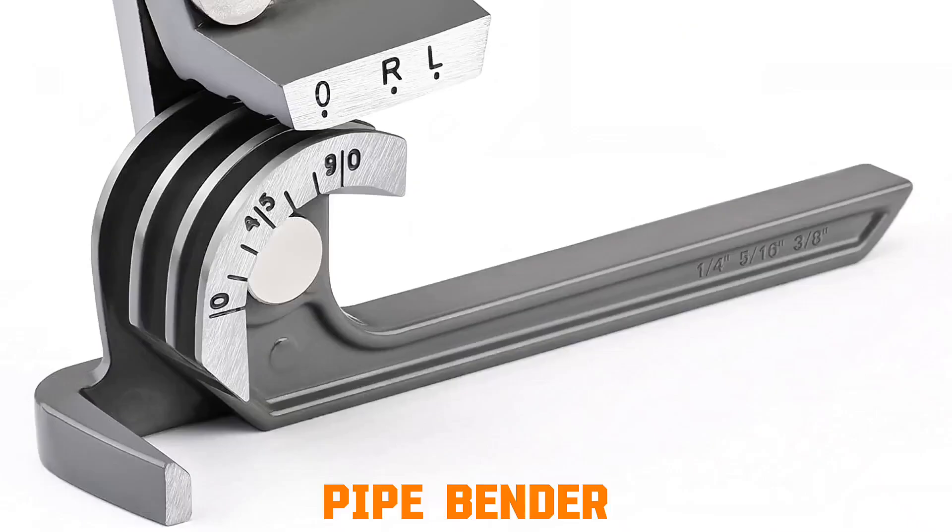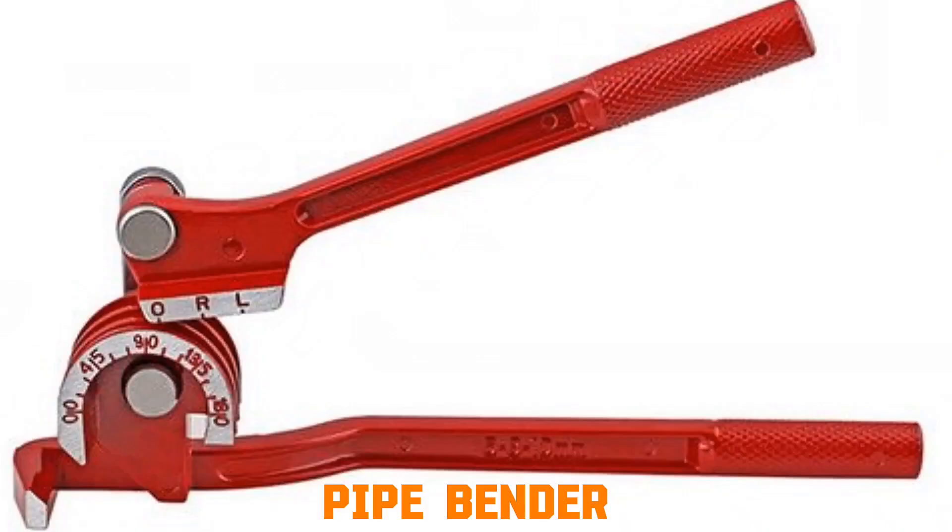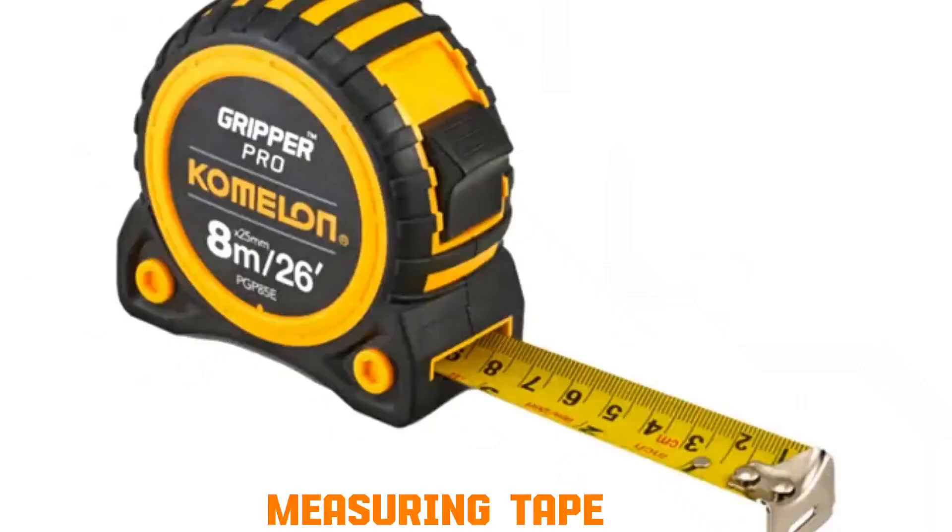Pipe bender. A pipe is placed between rollers or a bending shoe. By applying leverage through the handle, the pipe is forced to curve gradually. The roller supports prevent flattening or kinking, allowing smooth bends while maintaining the pipe's diameter.